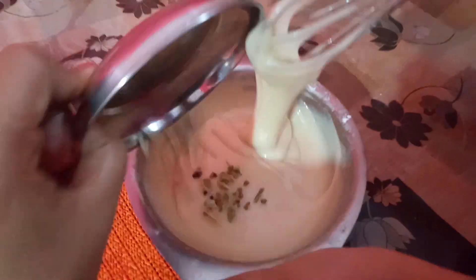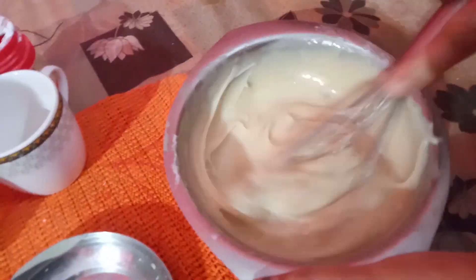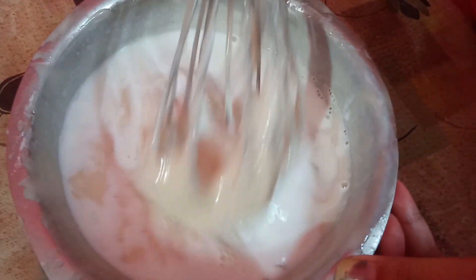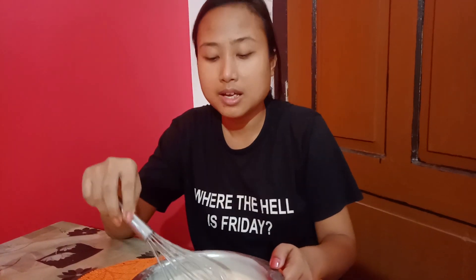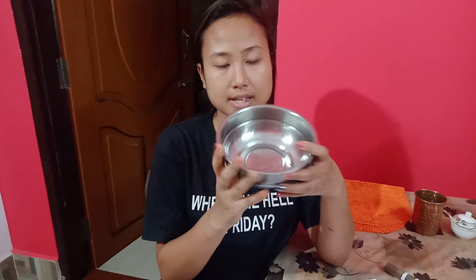I will mix it until I have a consistent batter. I will give it a few more minutes to rest.